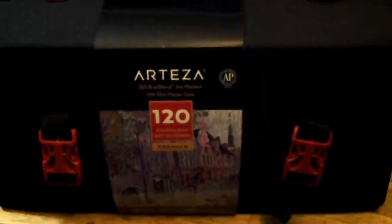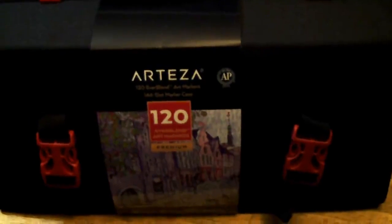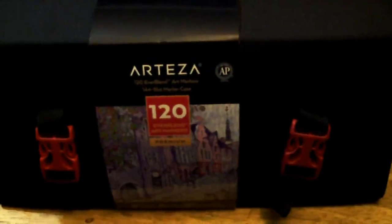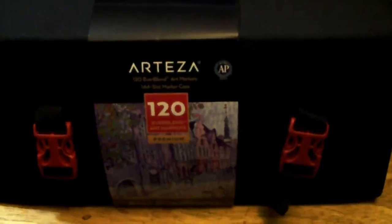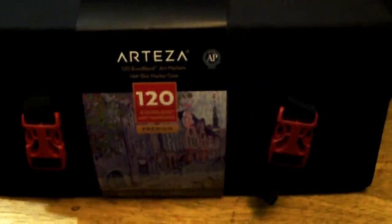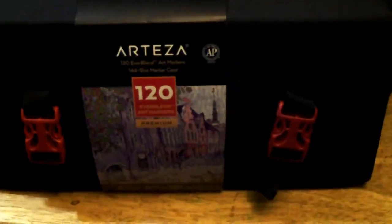So today I am unboxing my new Arteza Everblend Art Markers Set. I picked this up for work because some of my Ohuhu markers are starting to go a little bit dry because I've used them so much in a project. Ohuhu does not have official refills yet — I wish they did. I heard that these Arteza markers are supposed to be getting refill blends later on, so I decided I would go ahead and pick up a set.